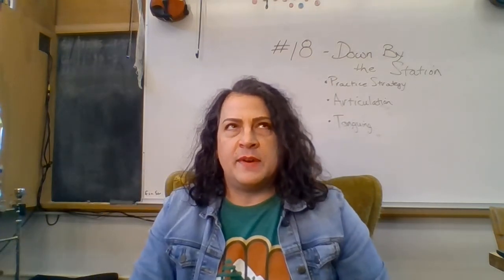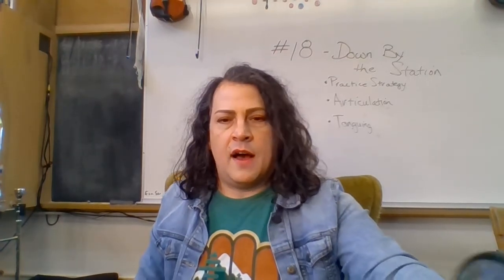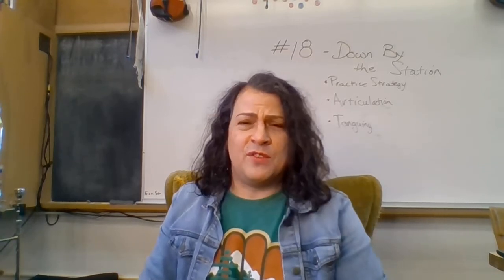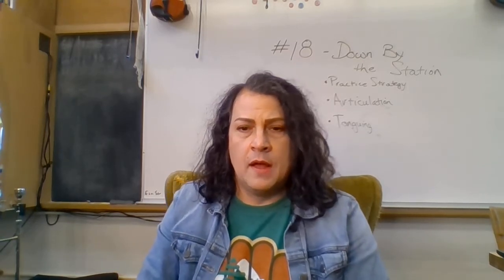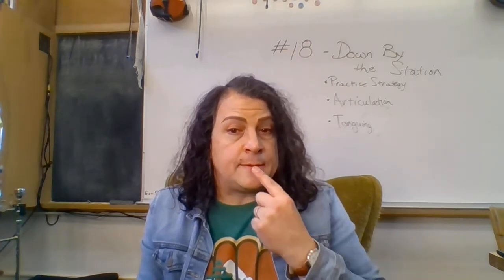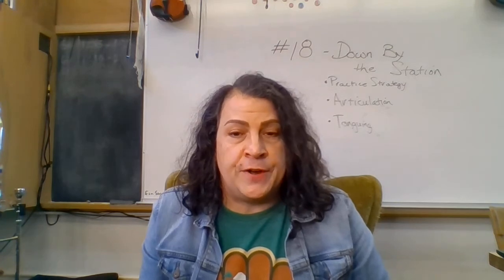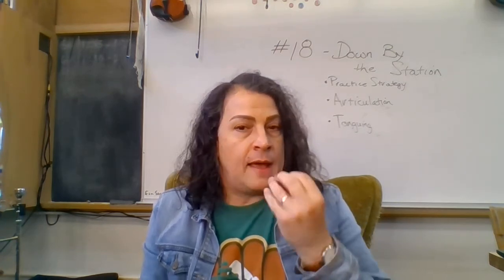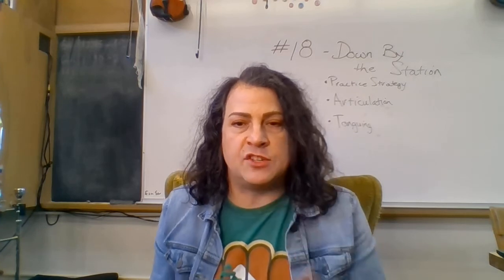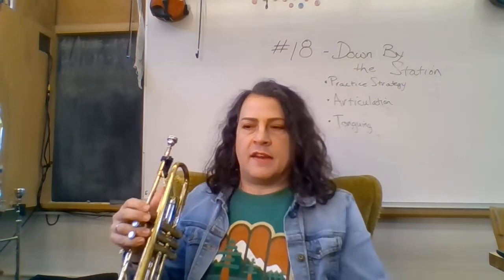One thing you might notice — I have a mirror next to me. Having a mirror is handy to see what you're doing with your embouchure. Make sure you're not puffing out. If your notes don't sound clean when you start them, check in the mirror and see if something is getting distorted. It should just look like this when you tongue — nothing changes. You can see a little bit of the air pressure change, but other than that, nothing should change.